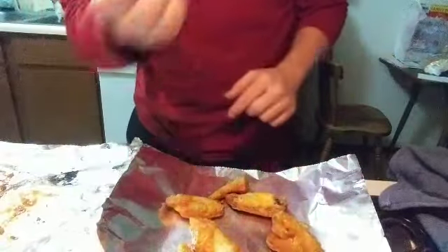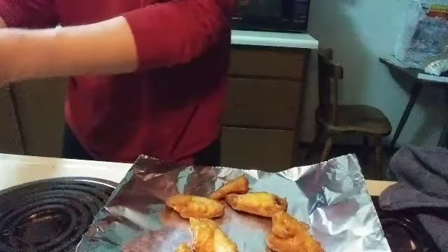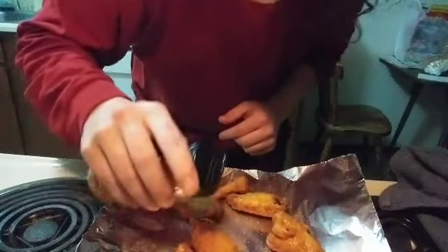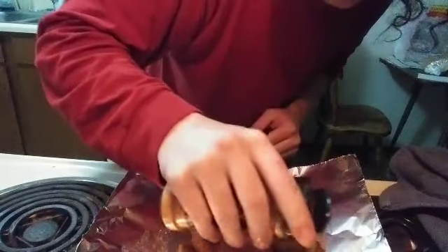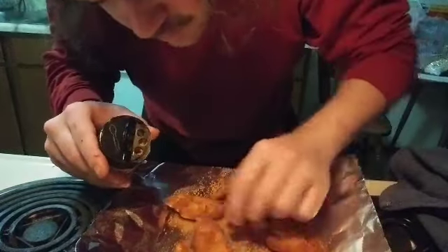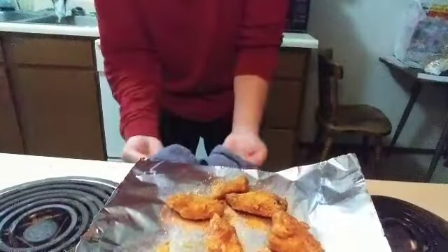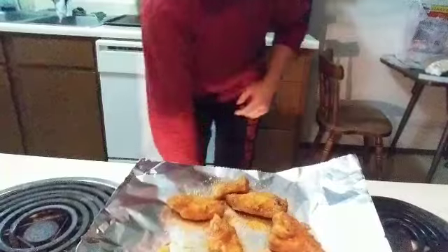I got this little crunchy guy right here — barbecue, buffalo. You want your barbecue seasoning? Nice even coat on the tops there. Who wants this guy? Pull that out and do this guy for another 15.